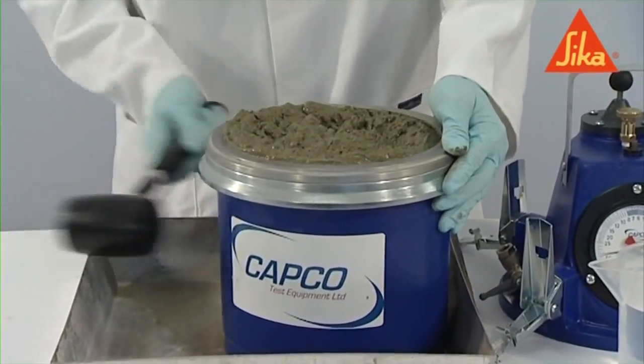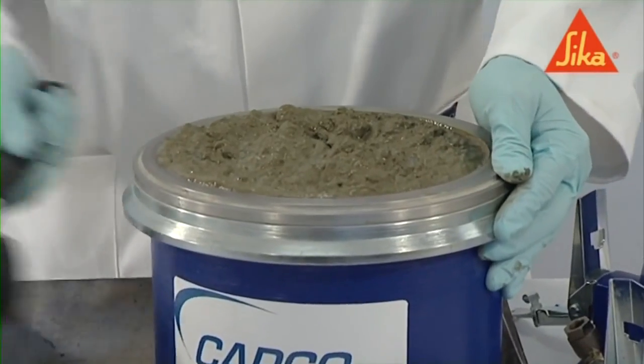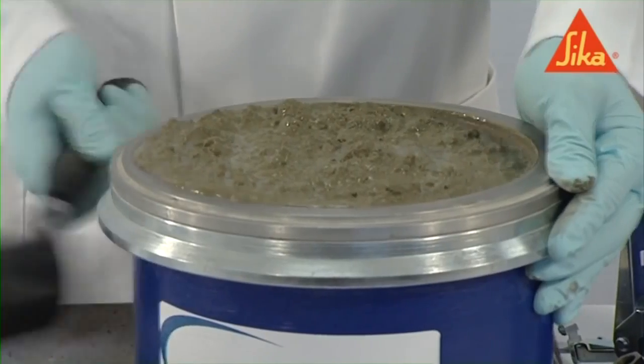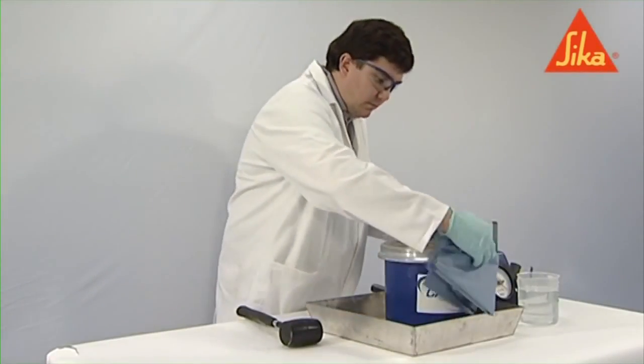In order to remove pockets of trapped air, but not the entrained air, tap the sides of the container smartly with the mallet after compaction of each layer, until large bubbles of air are no longer appearing on the surface and depressions left by the compacting bar have been removed.